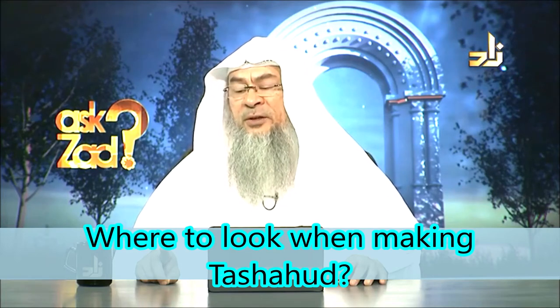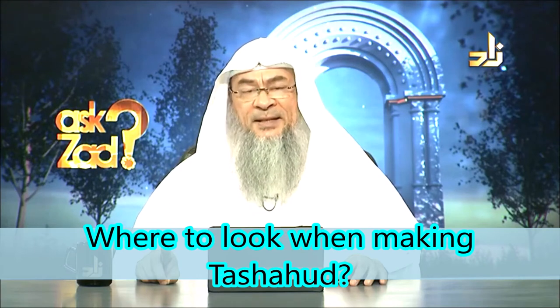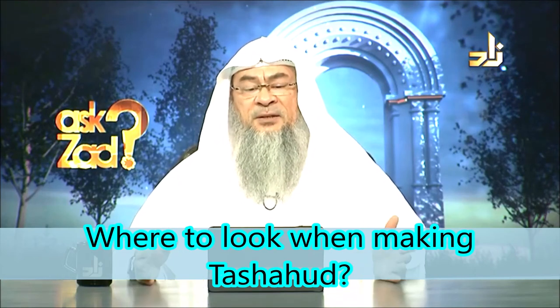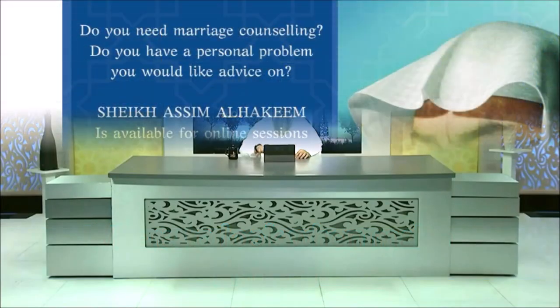So when you're sitting, you just look at your index finger while wiggling it or shaking it in its place until you finish and offer salaam or you stand up for the following rak'ah. This is what the scholars say, and Allah knows best.